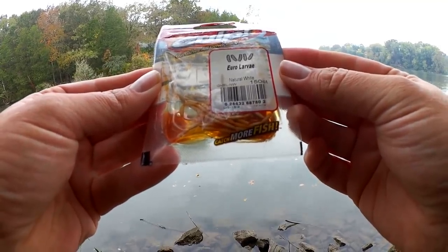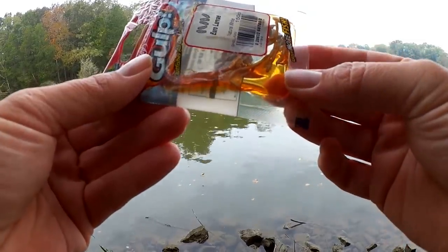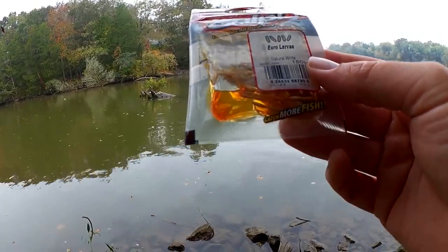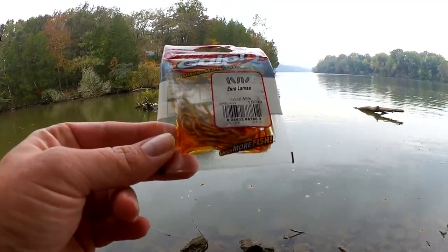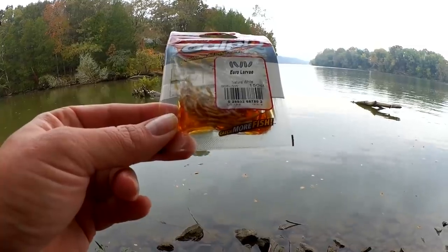This is natural white color. If you look closely, you can see that they're about the size of half a grain of rice. There are 150 of them in here. You know that's tiny. Let's get it rigged up and see if I can catch any fish.